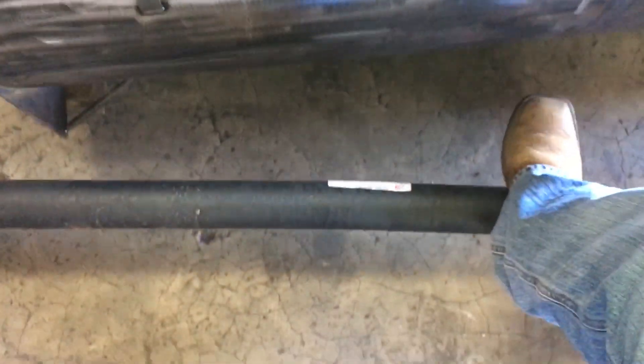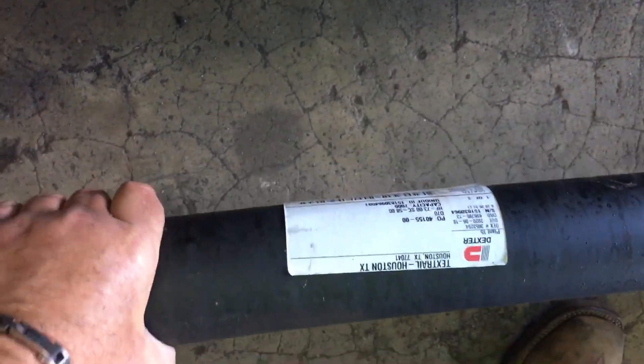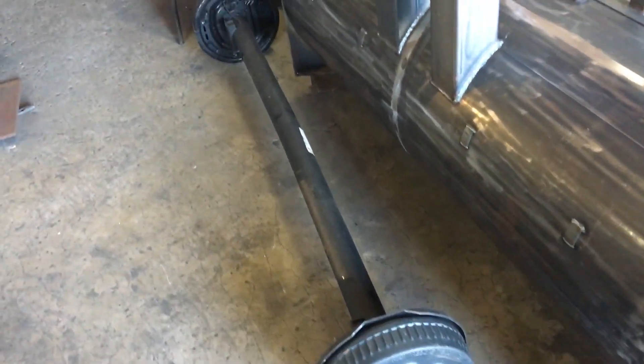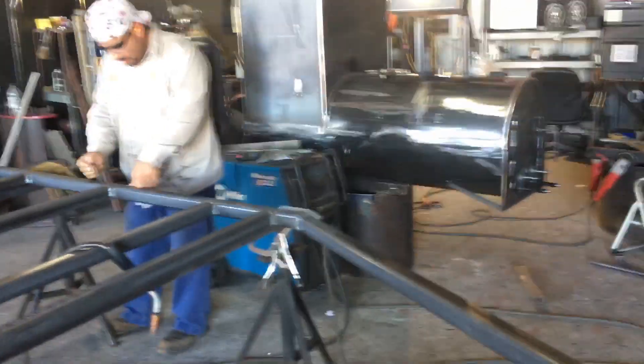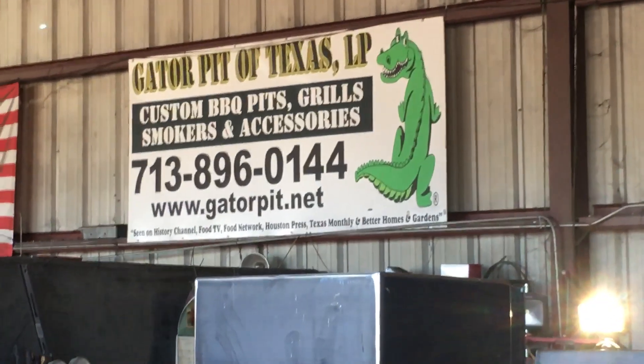We use Dexter — as much as we can get from Dexter, we buy. Made in the USA, American-made products, American company. That's what's happening right now today at Gator Pit. Rich Robin — Gator Pit is made in the USA, made right here in Texas. See ya.